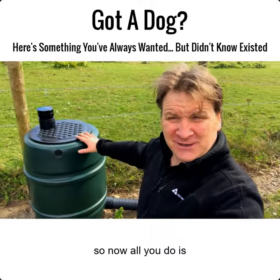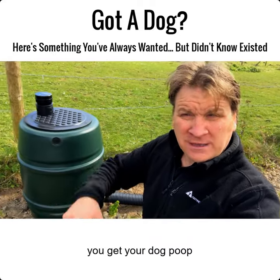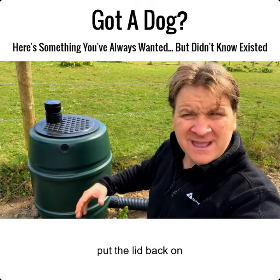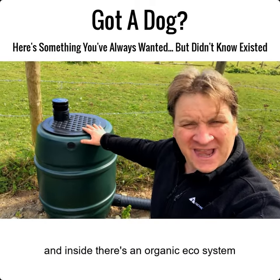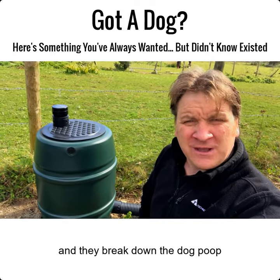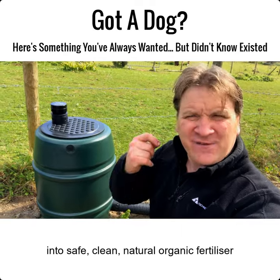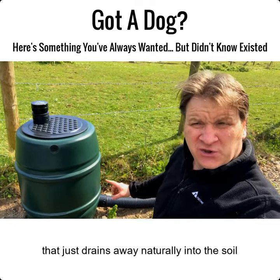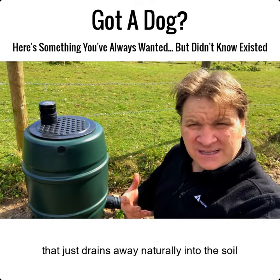Now all you literally do is get your dog poop, pick it up, take the lid off and put it in here, then put the lid back. And inside there's an organic ecosystem made of worms and bacteria, and they break down the dog poop into safe, clean, natural, organic fertilizer that just drains away naturally into the soil.